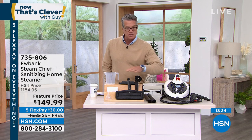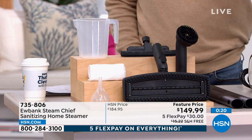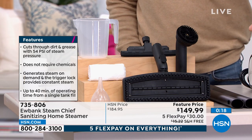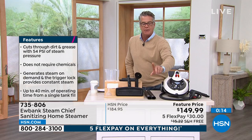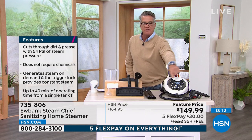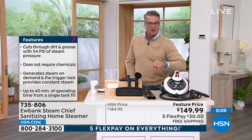Free shipping and handling, everything on sale, everything on five flex pay. With an HSN credit card, another 40% off if it's brand new — $109.99. Go ahead, Carrie, wrap it up.